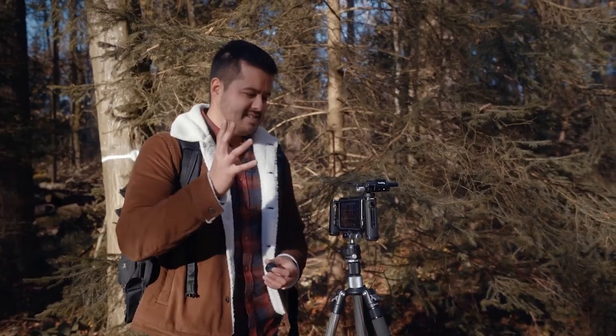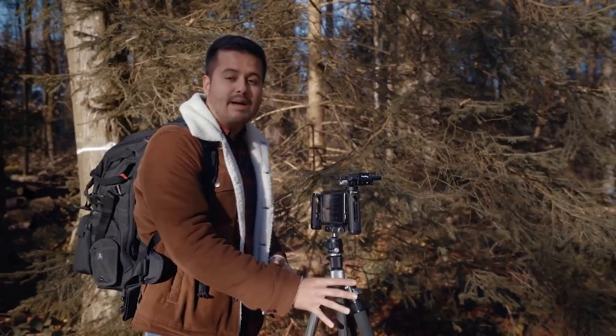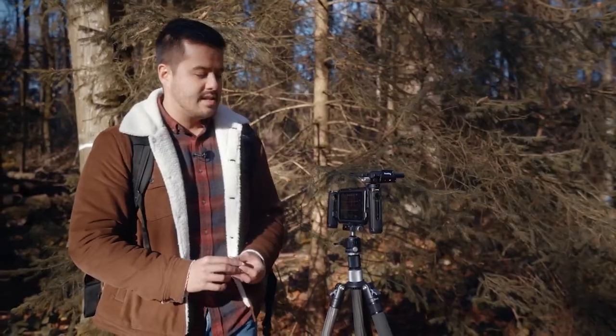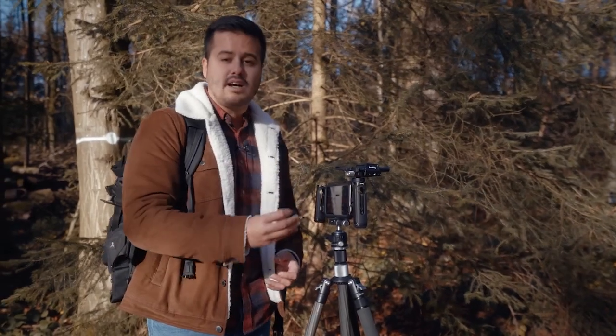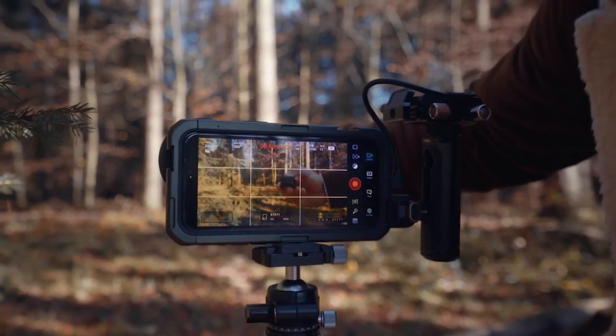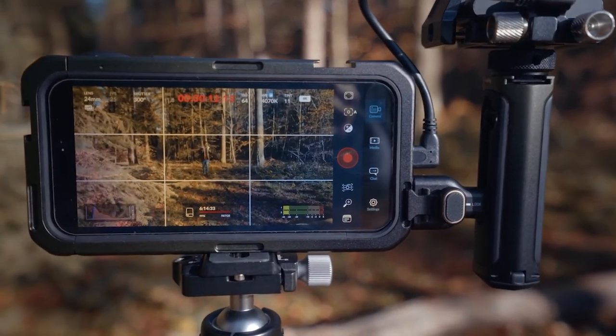The next shot is a static shot using a tripod, framed with a little bit of foreground. The great part is that this rig comes with a Bluetooth shutter, allowing me to start and stop recording from a distance without having to touch the screen.